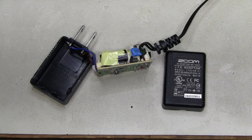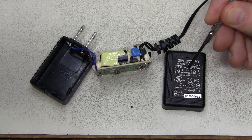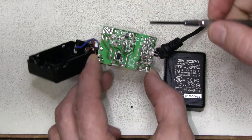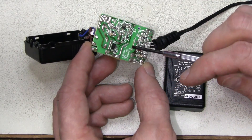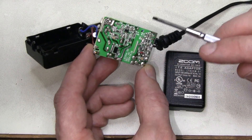Here it is. The model marked on the case is LTE05W-S1, and it is also marked on the board but with a dash as 0 at the end for some reason. The revision is RD 2006-06-28.